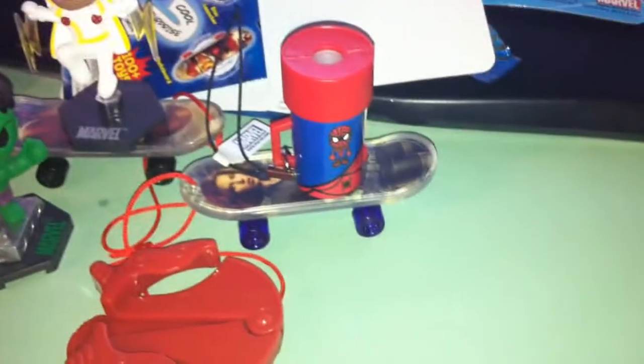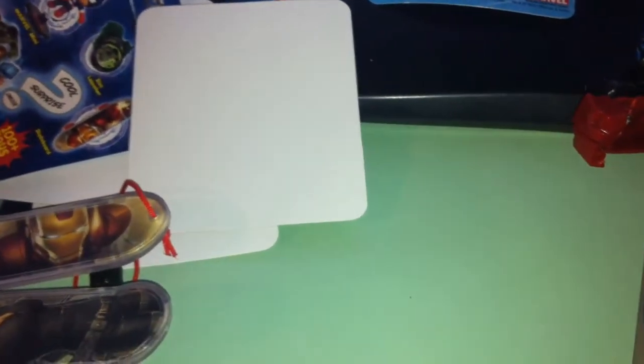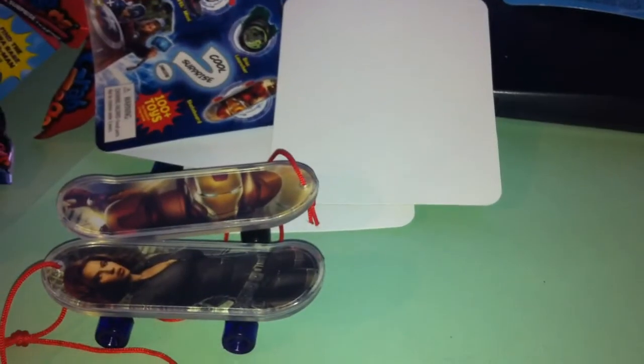Alright, so that's all my crap. I got the dollar store stuff today. The Avengers, or the Marvel stuff and the Avengers, aren't too bad — they're kind of cool. Little collectible stuff. We got two skateboards, two little figurines, and this weird Spider-Man thing that doesn't do much. It's supposed to project but it doesn't do anything — unless the battery's dead and it's not working. Whatever.